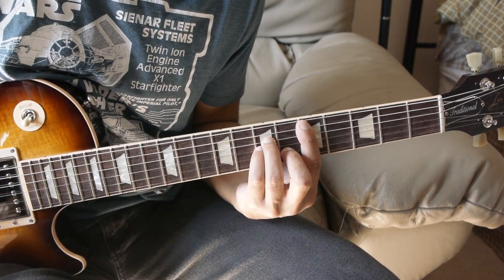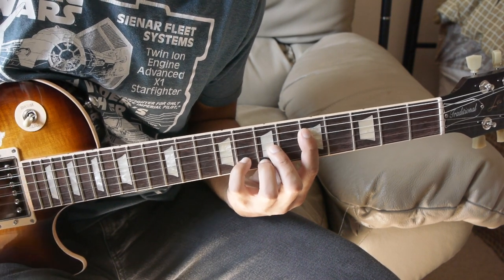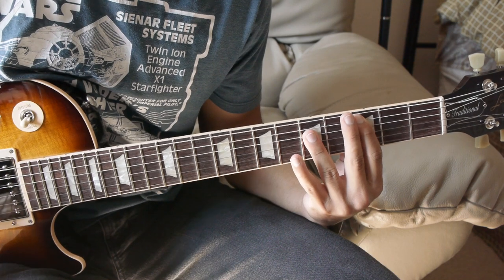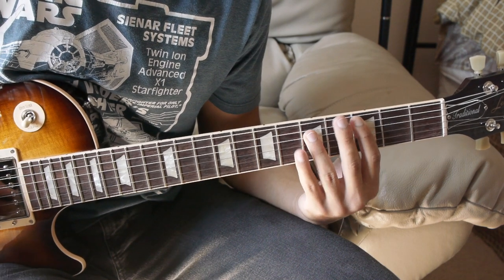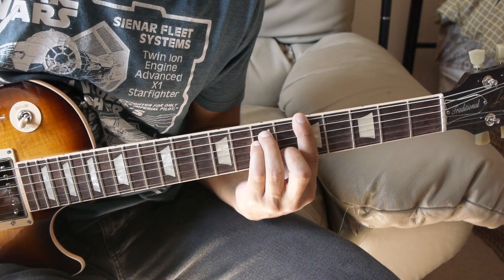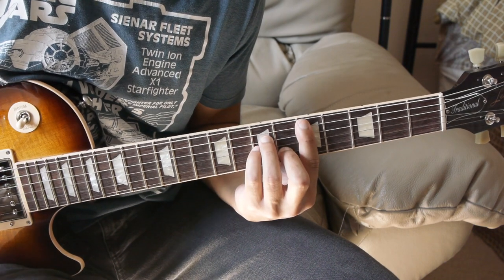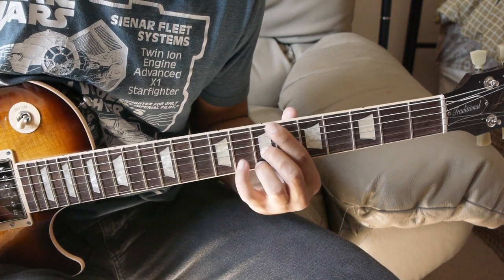And then you play that again: D minor, G major, G major, C major, A minor. And then we do it again: D minor, G major.